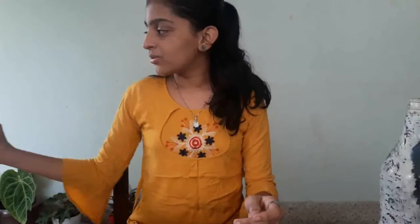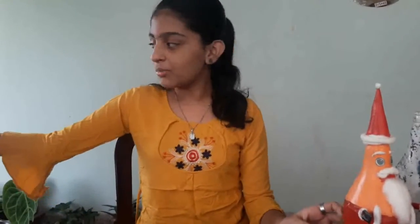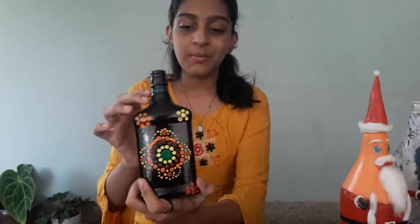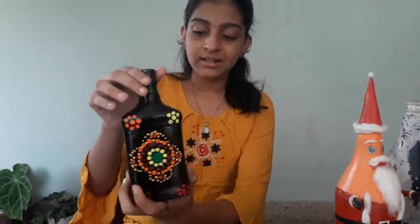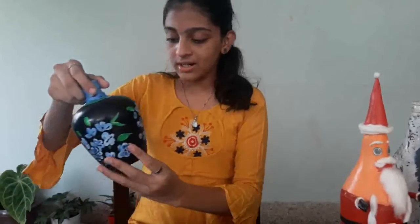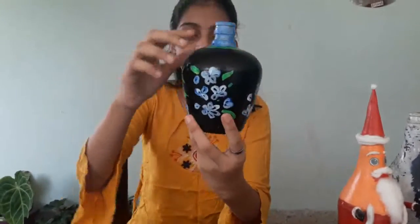This is a Christmas bottle. I am using this bottle and brushing it with a double color flower.